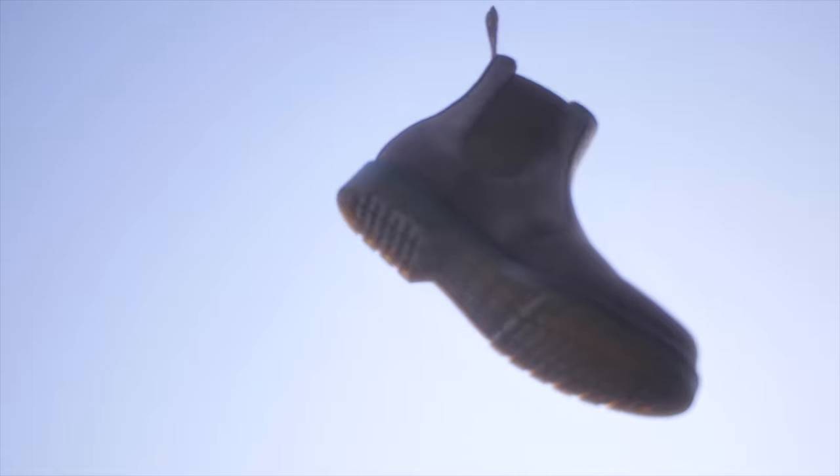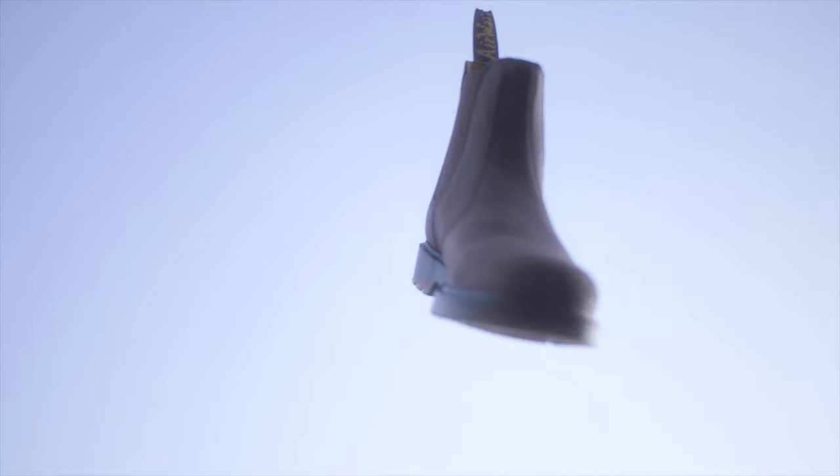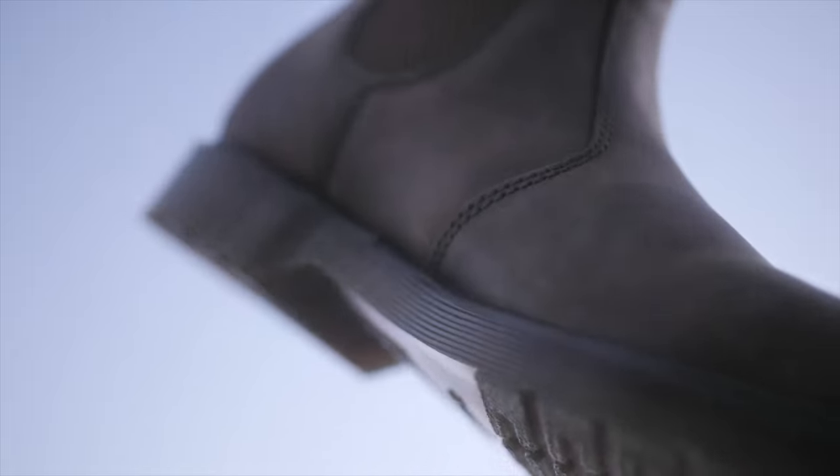Ladies and gentlemen, this is a two-year review on one of my favorite Doc Martens. It's my Chelsea boots, the 2976. I enjoy having these Doc Martens, and I'll just be giving you my experience since I've had them almost for two years now.